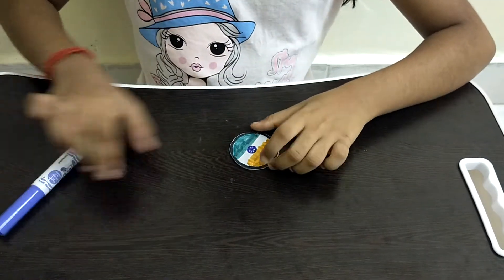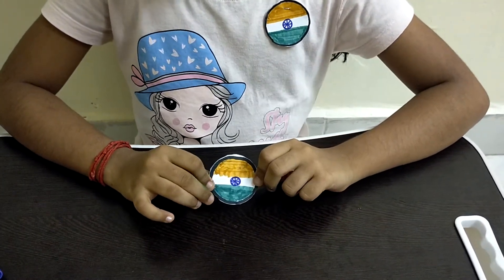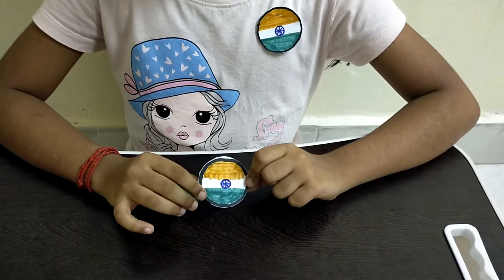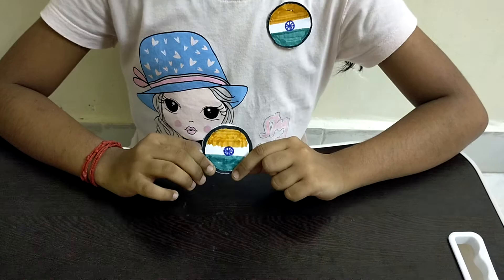So now our paper badge is ready! This is a very easy way of making a paper badge and it is useful too. You can put a pin to it and stick it onto your shirt. I hope you guys enjoy this video and I will see you guys next time. Bye!